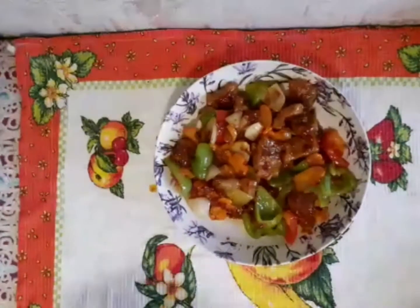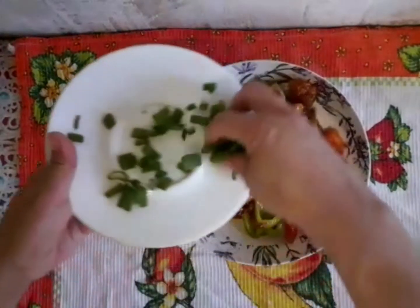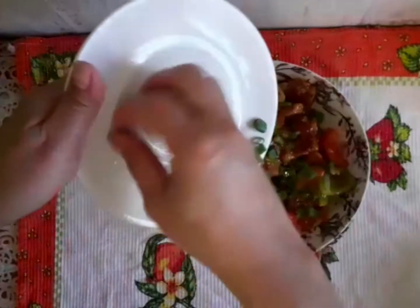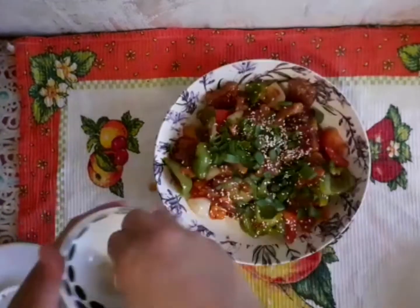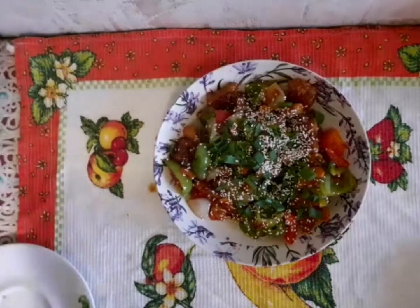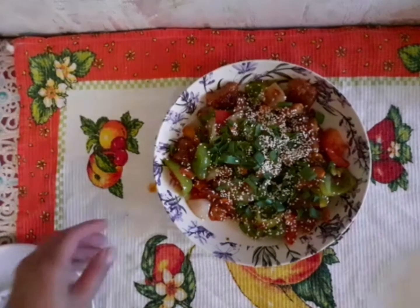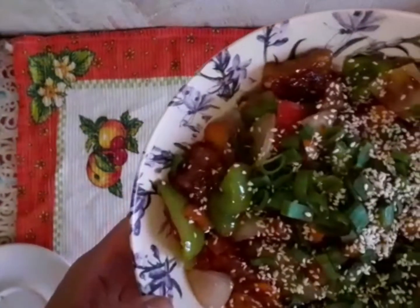Garnish with spring onion and sesame seeds. Thank you for watching, I hope you enjoy and learn something from this video. Don't forget to like, share, comment, and subscribe. Bye!